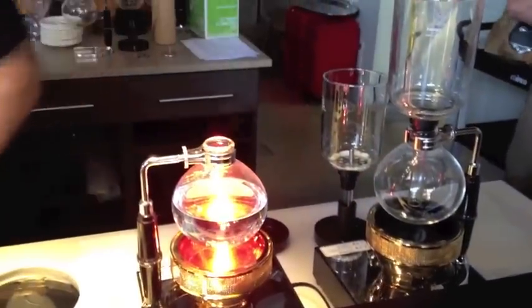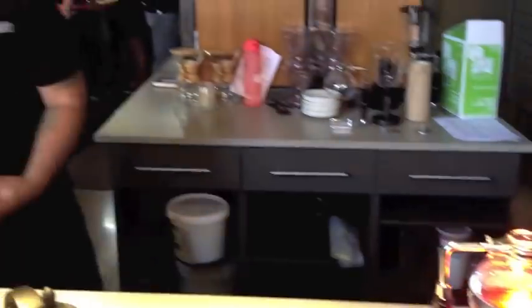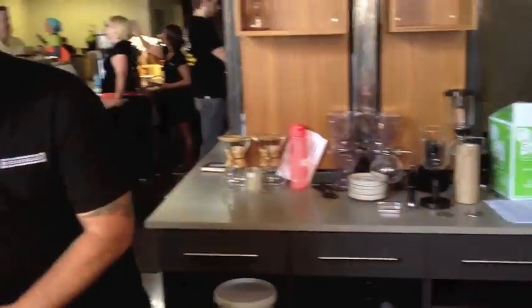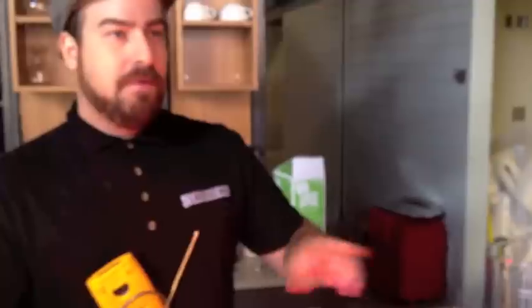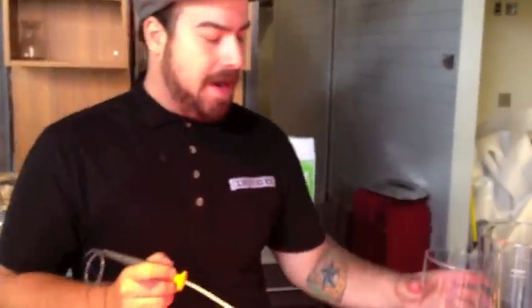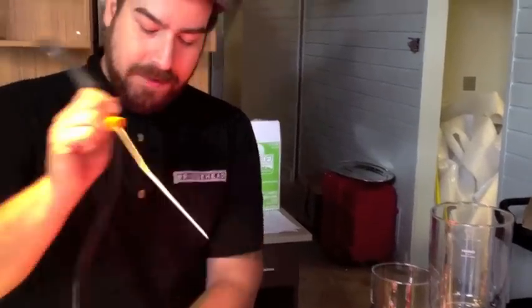What does it do for the flavor of the coffee? It's a pretty well-rounded cup. You're going to have a nice moderate acidity. What we're doing is we're blending two different brew methods — a full immersion style brew, similar to a press pot, but also a filter-type brew because we're passing it through a filter after. So you're getting some of that body, a lot of flavor clarity, and just a really well-rounded cup.